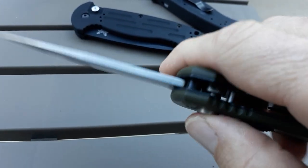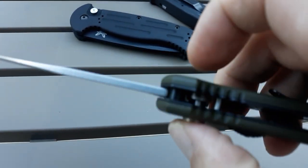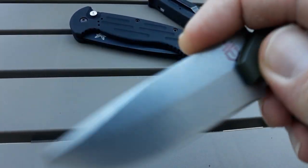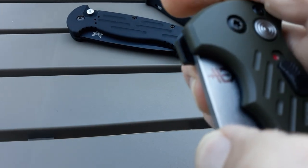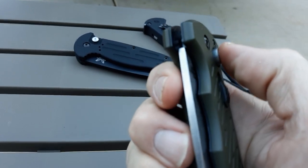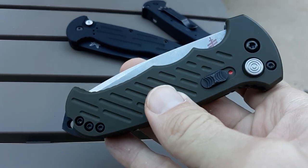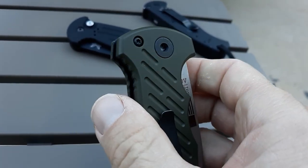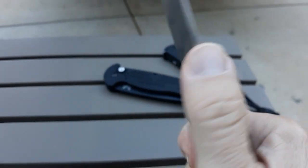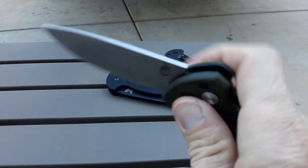I did watch a video where a guy got the same exact knife as this and decided to replace the spring — the coil spring — with a supercharged one. He said it helped. It looked like kind of a pain to do the whole operation, and I think there was an improvement, but I don't know if it's worth it. Because it's kind of sluggish, but it's not bad — it's good enough. It's not overly snappy, and people like that, myself included.